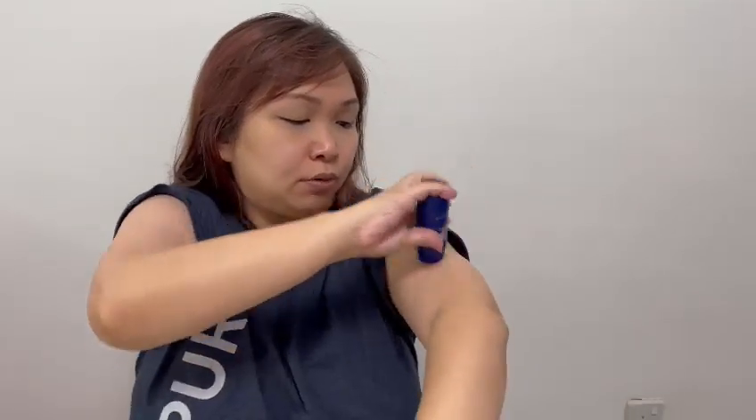Just rub it in — you won't feel any stickiness, and the joint area will feel slightly warmer. For moms who have muscle pain or back pain after carrying your baby for a long time, you can mix the Deep Blue oil together with the Deep Blue Stick to do the massaging. This will help the Deep Blue oil penetrate deeper into the nerves to soothe sore muscles and pain.